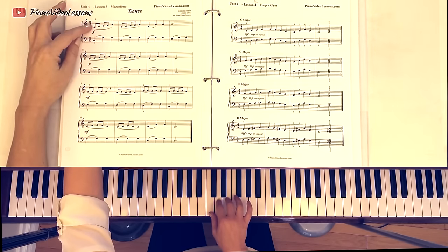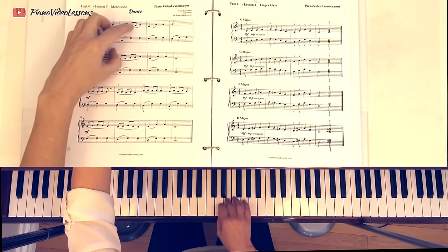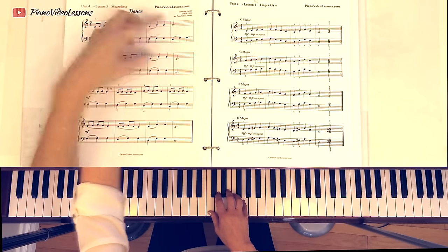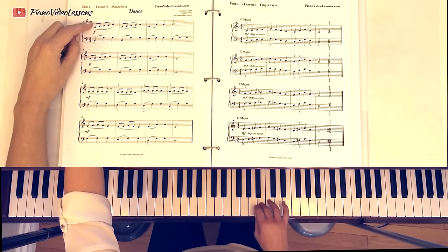If we think of what happens here, the pattern is: start on thumb, go up to five. Start on thumb, go up to five. Start on two, skip to five, and repeat. So if we wanted to take this and move it to G major, we'll just put our thumb on G and do the same — thumb up to five, two up to five, and repeat.